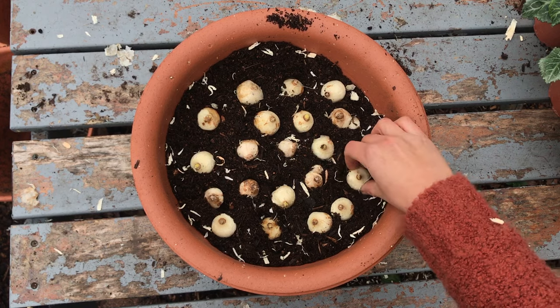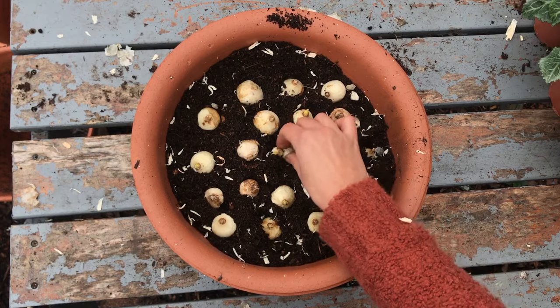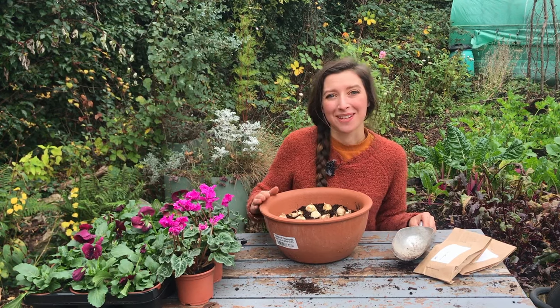Obviously we want to plant them with the root end facing down and the pointy end up. That's the muscari planted and now we're going to top this off with another layer of compost.